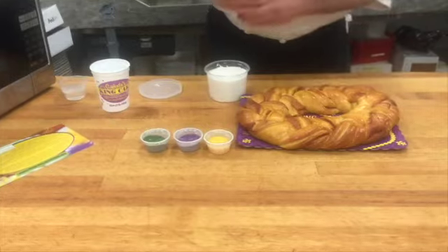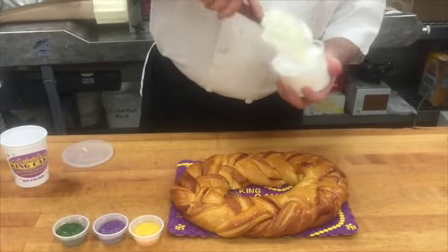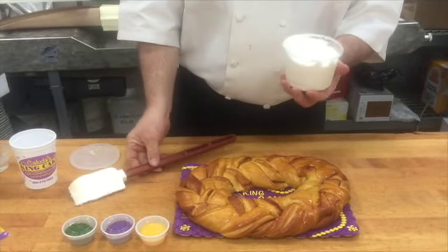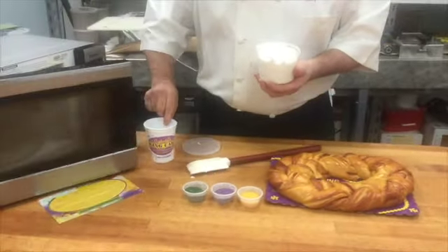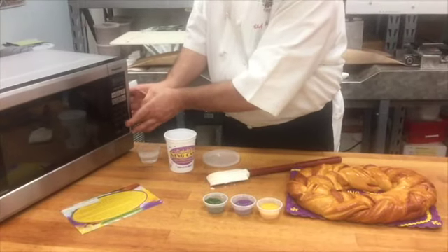Open it up, get your spatula, and give it a stir. It should have a nice smooth consistency, easily spreadable. If it's not, it could have dried up a little bit during shipping. Place it in the microwave for about 10 seconds.